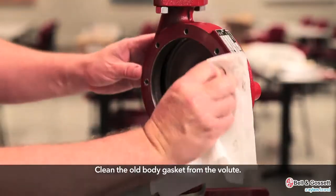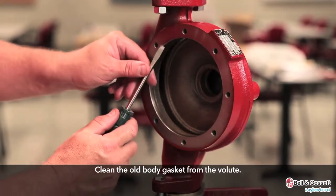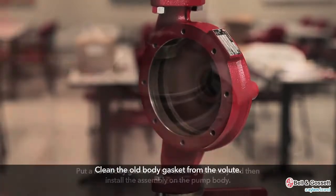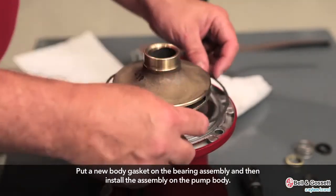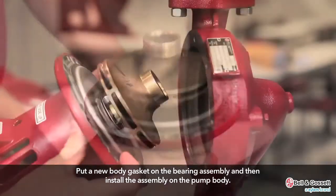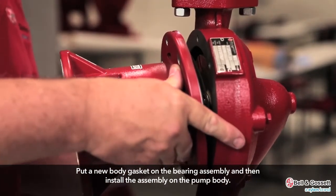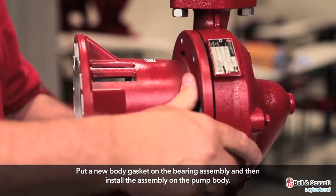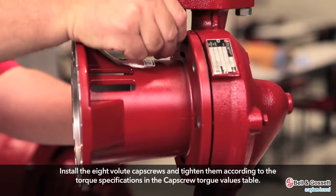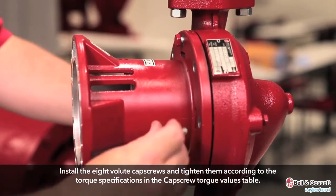Clean the old body gasket from the volute. Put a new body gasket on the bearing assembly and then install the assembly on the pump body. Install the 8 volute cap screws and tighten them according to the torque specifications in the cap screw torque values table.